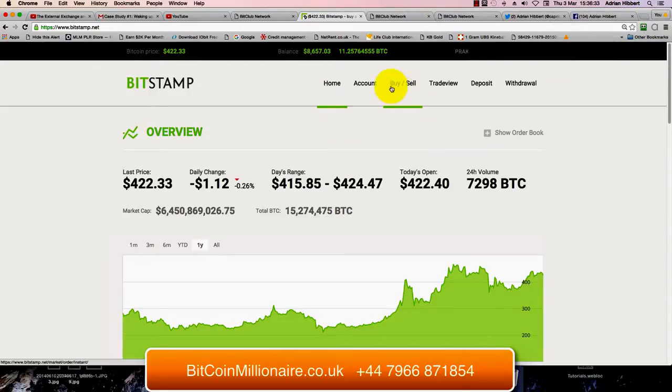So it's as simple as this. As you can see, there's a credit in the account — you have around $8,600. There's already 11.25 Bitcoin in the account. So what I'm going to do is use up this $8,600 and buy more Bitcoin.